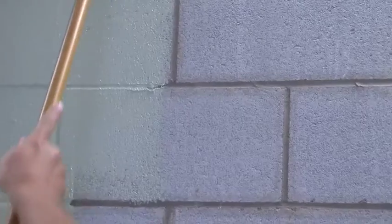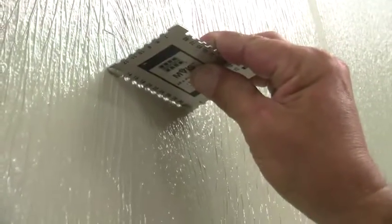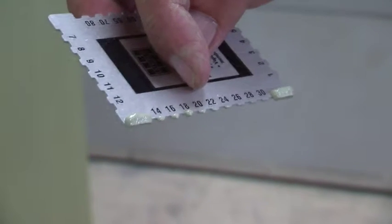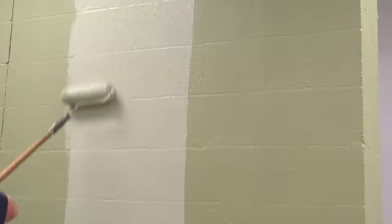Apply two coats of the air and water barrier directly to the concrete, both 15 to 22 mils thick. You can check the thickness by using a film gauge — drag it about an inch down the wall and check your read. When the first coat is dry, apply the second coat using the same thickness. When the second coat has dried, you are ready to begin installation.